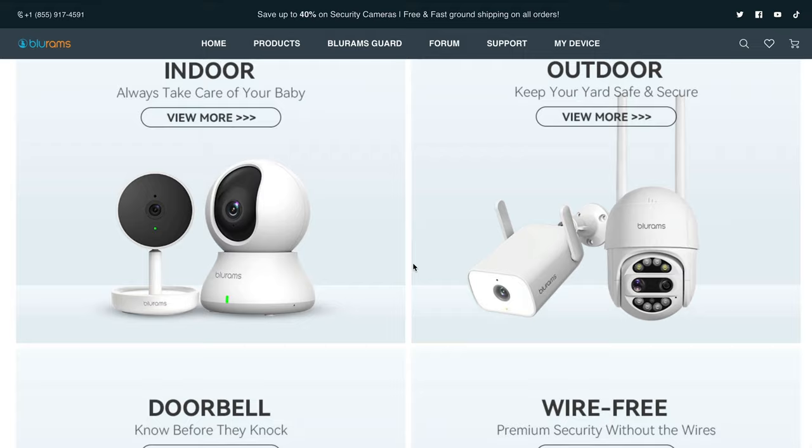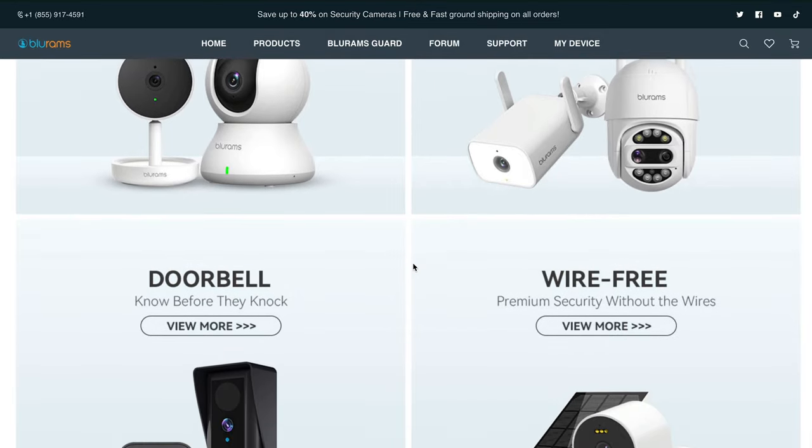BluRams sent me this camera to review in exchange for my honest opinion. I have a few BluRams home tech devices, so stay tuned as I use all of these together. Whether I buy it myself or whether I'm sent it, you're always going to get my honest opinion, good, bad, or indifferent. So before we get into it, let's take a look in the box and see what we have.